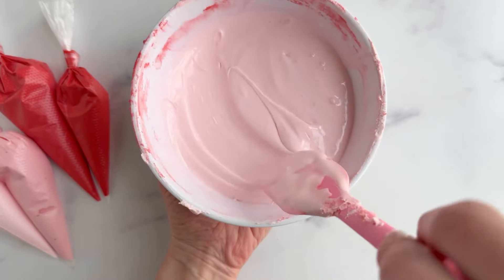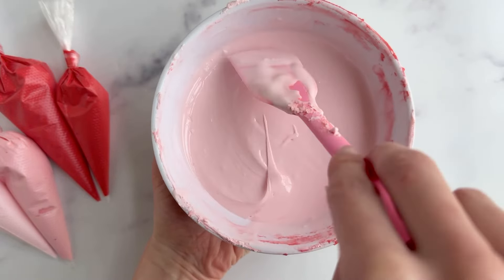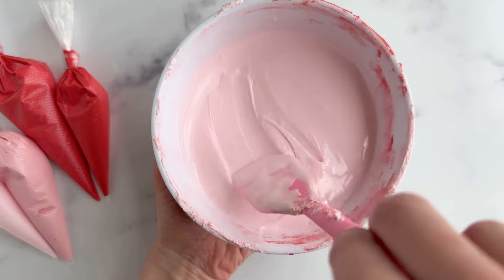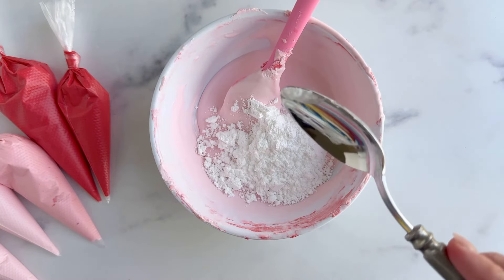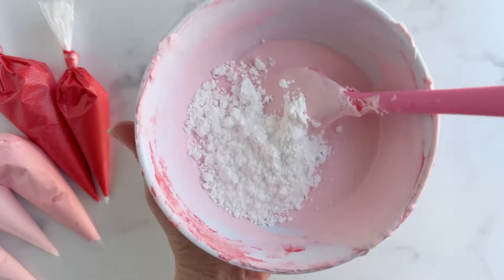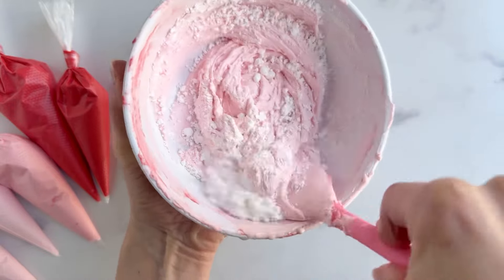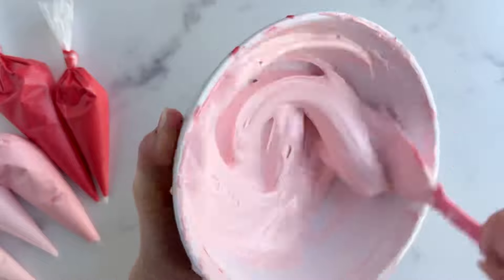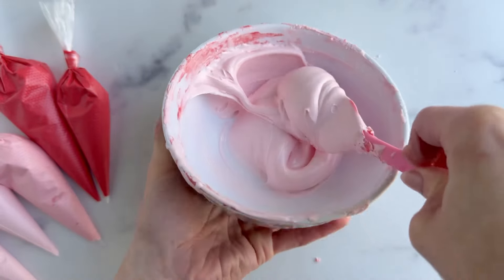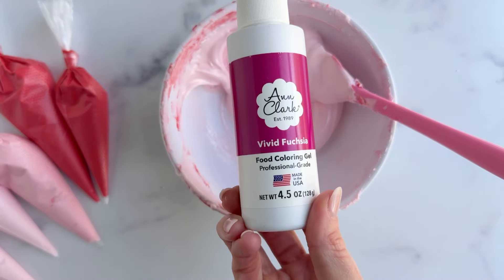I had quite a bit of this light pink left over, so I'm going to use this as the base of my next color, which will be that fuchsia color. And since I am working with a flood consistency, I need to bring this icing back up to an outline consistency, because again, when we add color, we always want to go from thick to thin. So to do that, I simply add some powdered sugar, get it to that toothpaste consistency, and then add in my fuchsia color.